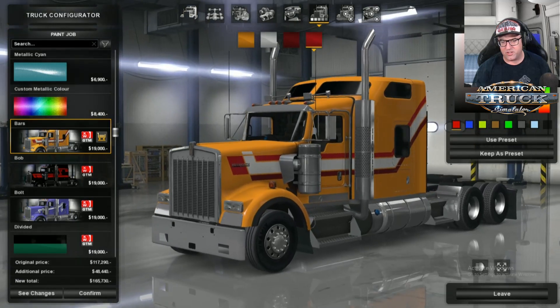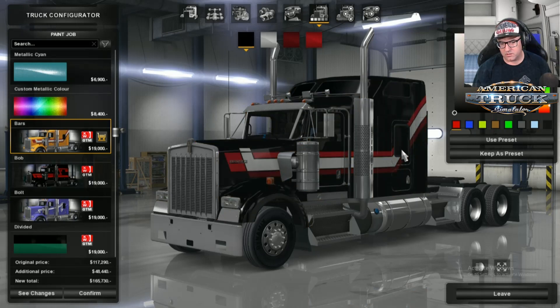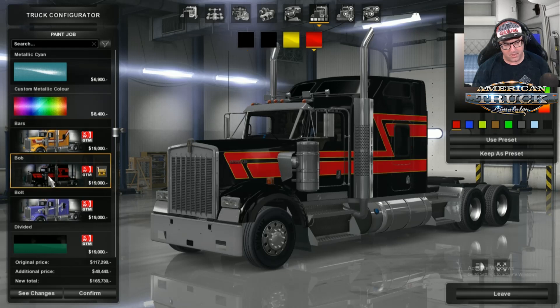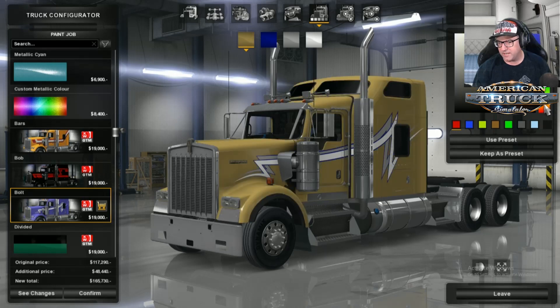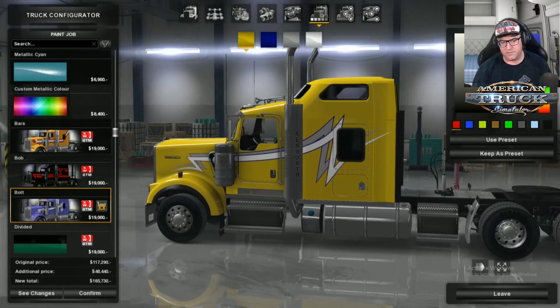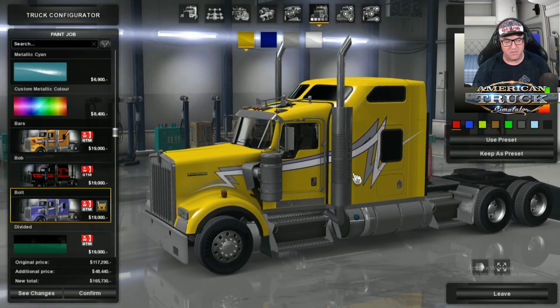There's a whole heap of new skins added in here — you've got bars, and yes, you can change the color to whatever you want. Then there's Bob, Bolt. I actually love the look of Bolt because it's something you see a lot of. There's one truck I've seen that looks very, very close to that color — drives around Brisbane. Very similar with that bolty look.